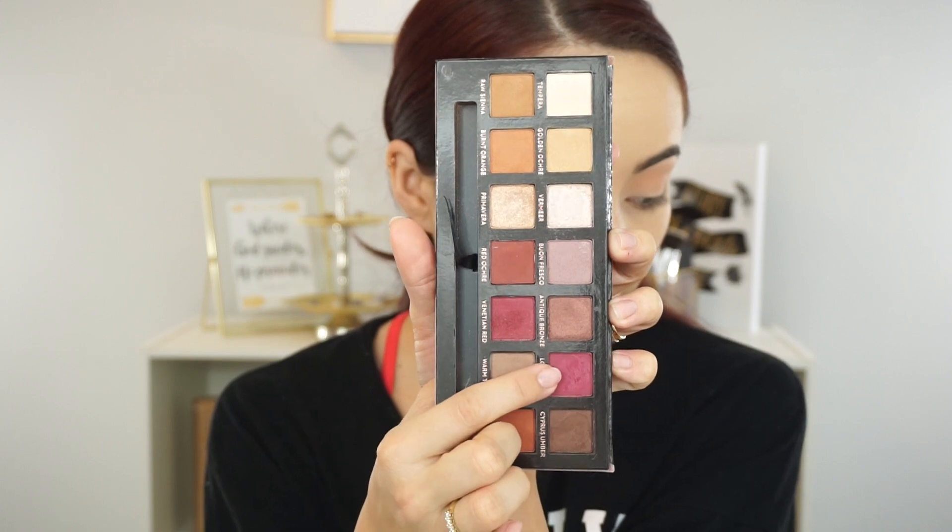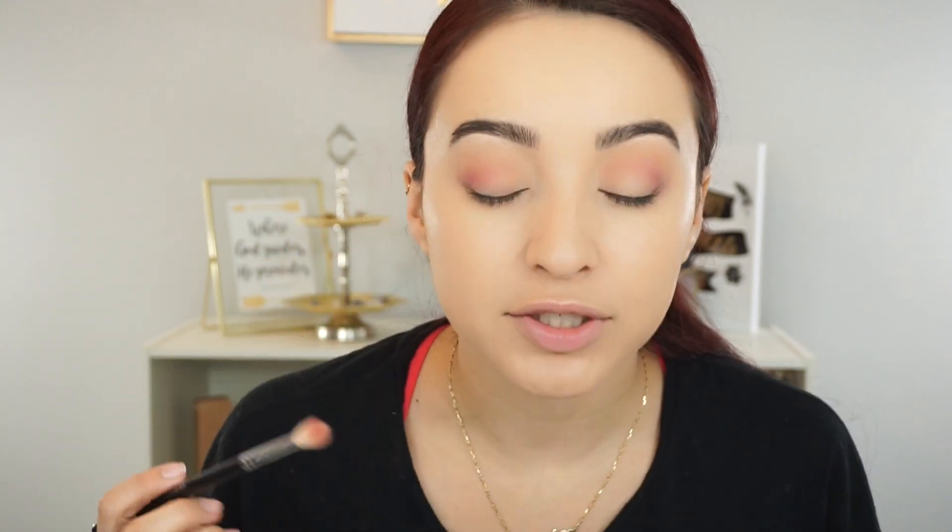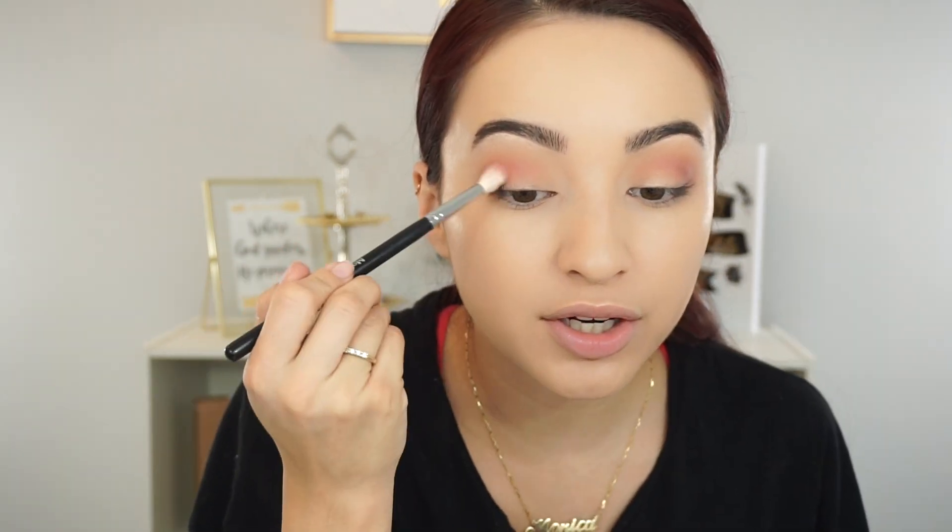Now I'm going in with Love Letter — this pink shade from ABH — just a tiny bit on the outer corner, blending up into the crease. I know this has a lot of fallout. Then on the Royals side I'm going in with Majestic and putting that in my crease as well, blending it upward. The Royals palette has less fallout than the ABH one, but I have to build it up a little more. The pink shade is matching really well to the ABH one.